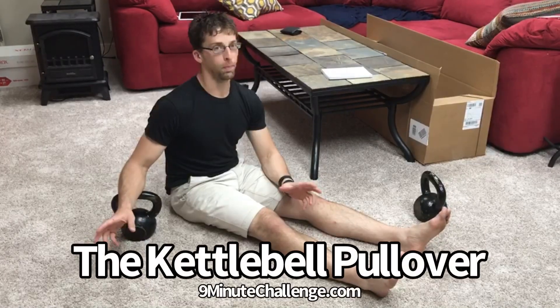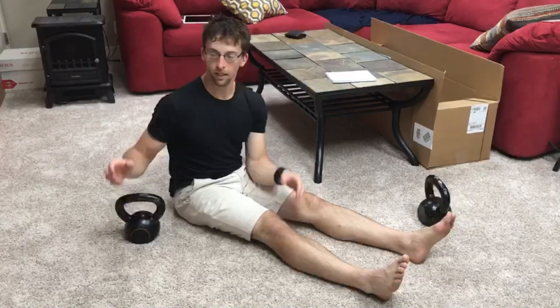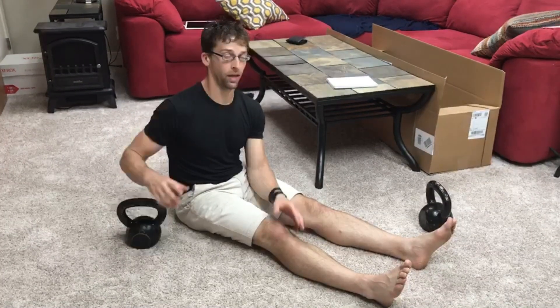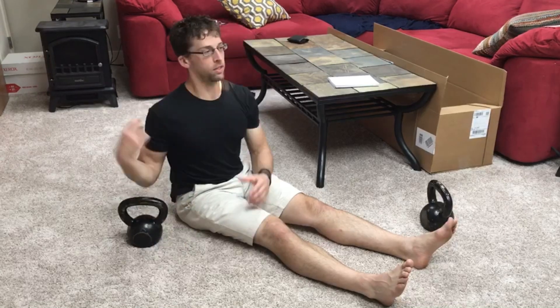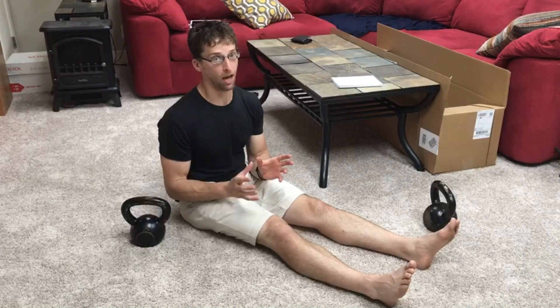One of the moves from days past that is for whatever reason only done by a select few nowadays is called a pullover. It is possible to do it with a kettlebell — you'll most likely see it done with a dumbbell, periodically with a barbell — but in essence this is a movement that's going to help you connect the pushing and pulling muscles, and it's also going to work wonders for your straight arm scapular strength.